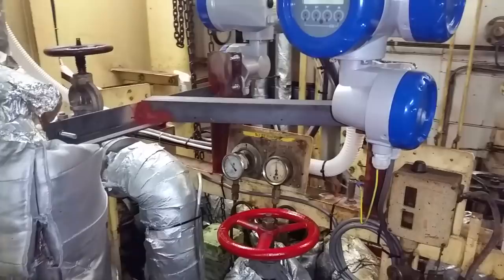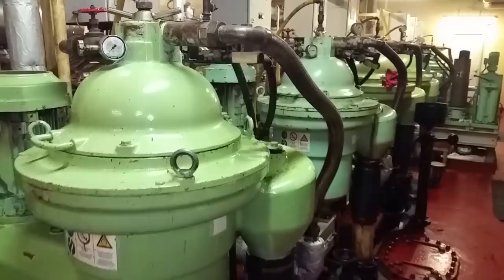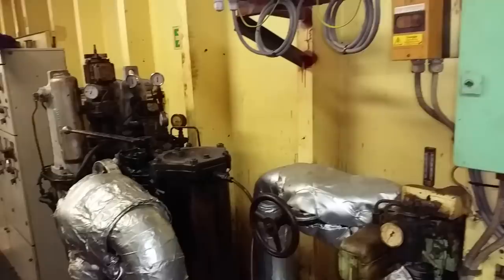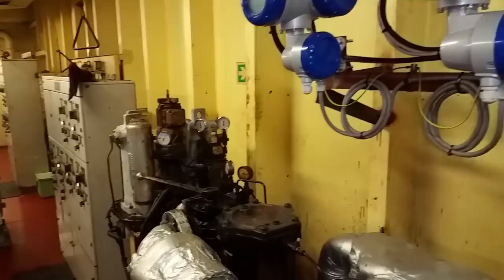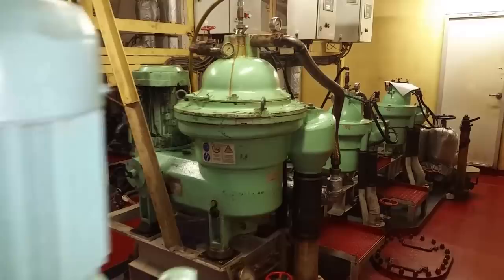We're in the purifier room now. We have four main engine fuel oil purifiers — the four large green units. This is the fuel B&K auto flush filter, which has strainers and little filters and auto-flushes periodically. This last unit is a sludge purifier which we don't really use. This is a main engine lube oil purifier, and the smaller siblings are the generator lube oil purifiers — we have two of those.